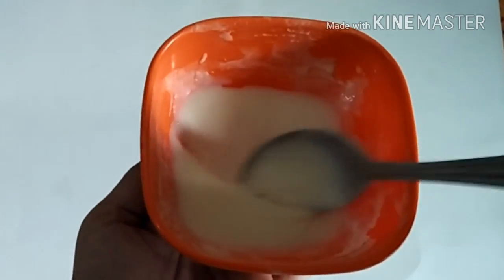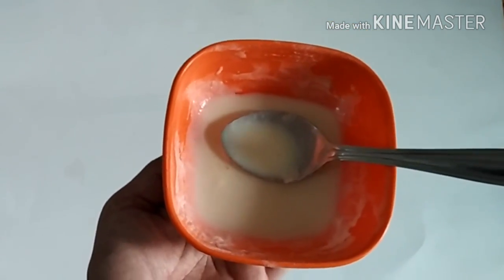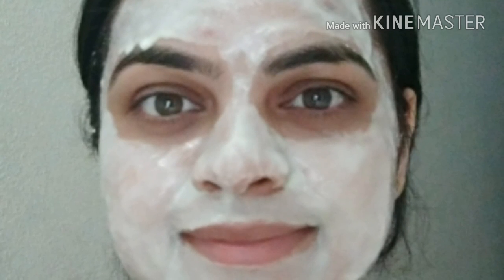Mix it with full cream milk to make a face pack. Now apply this pack on your face for 15–20 minutes, then wash it off with normal water. This lactic acid face mask will keep your skin oil-free and tan-free.